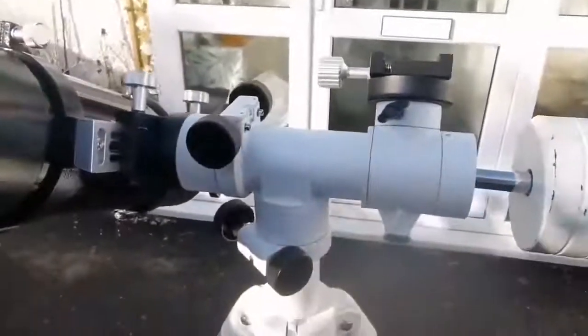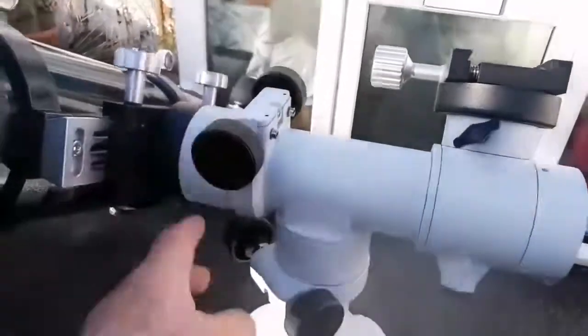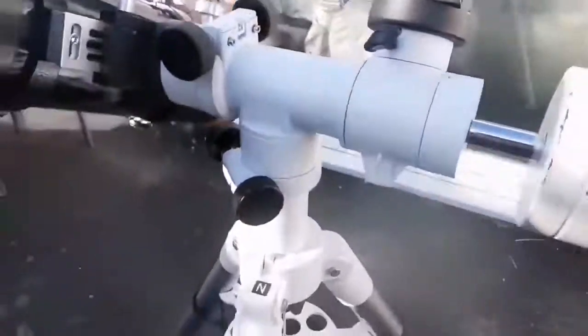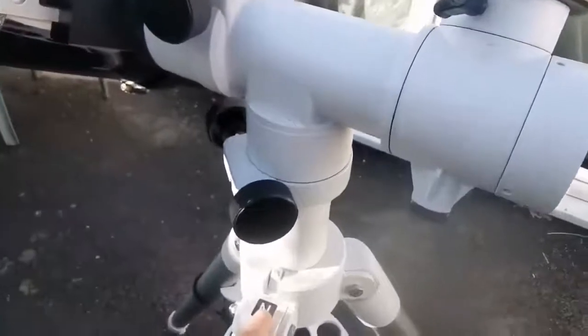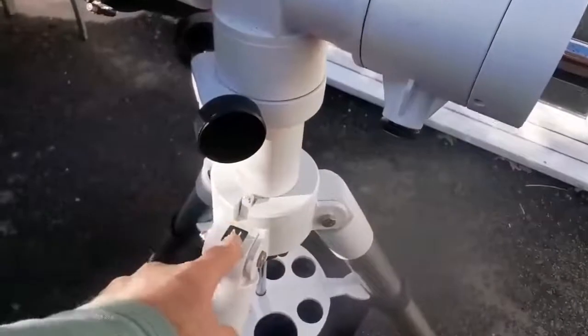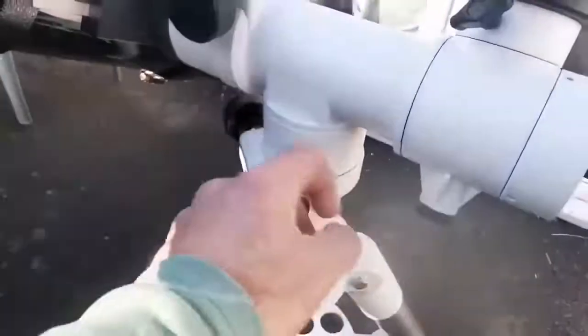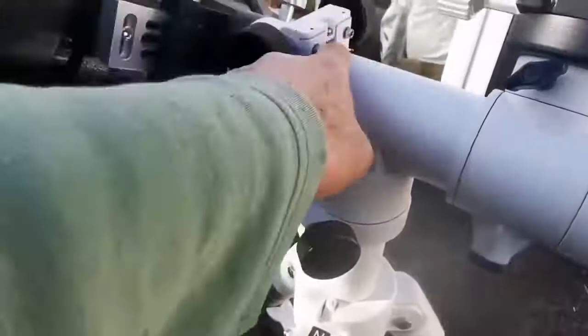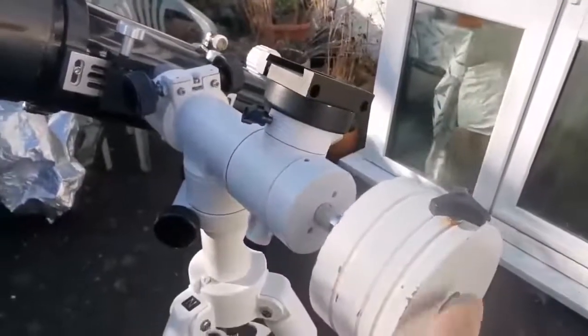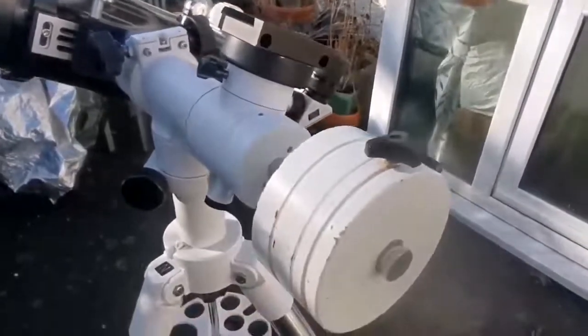The mount I'll be using for this telescope is the alt-azimuth mount — this is SkyTee 2 — and it's really handy. The tripod is a Celestron Omni 127 XLT, equivalent to an EQ5. I can attach the counterweight to balance the setup.